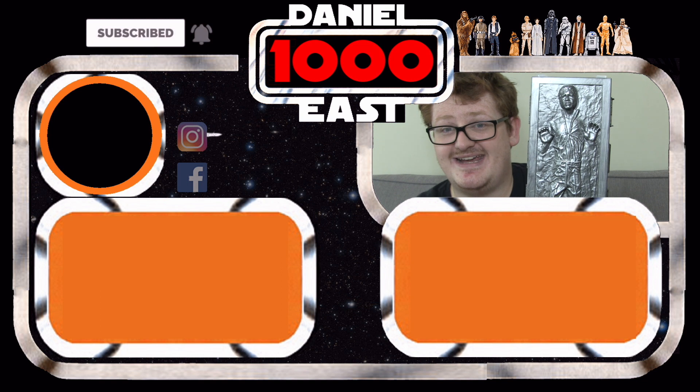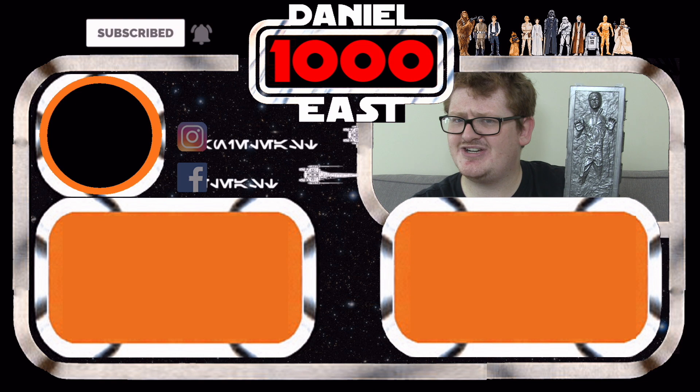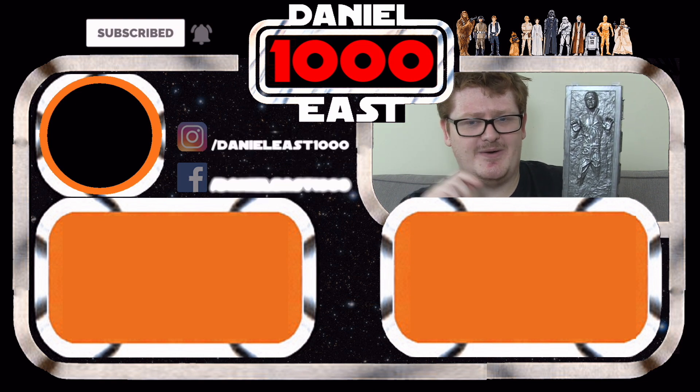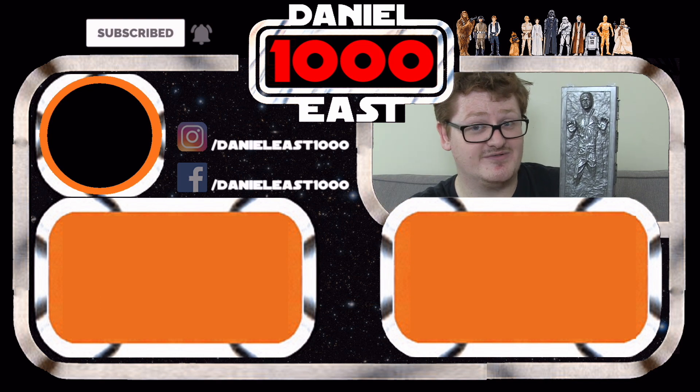So that is Han Solo in Carbonite. Have you managed to get this guy? What condition did you get yours in if you did? Let me know in the comments below. This is Daniel East 1000, signing out — thank you very much for watching.